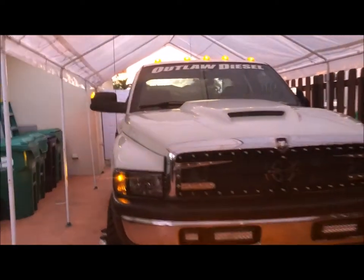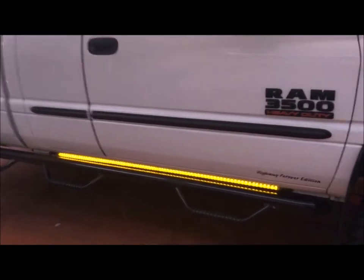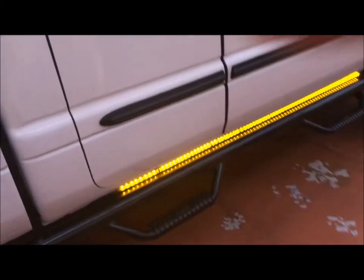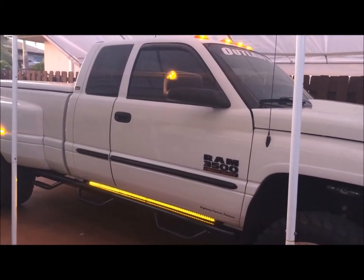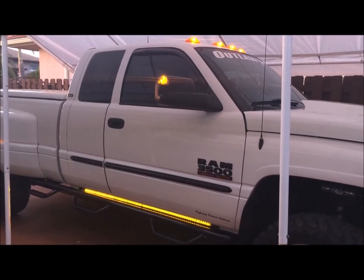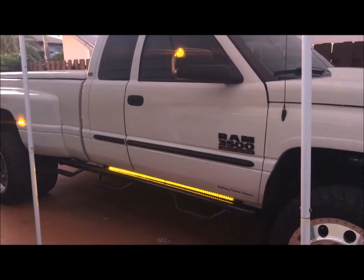This is going to be the final part of the project with the big rig lights — Recon. This is the longest that they have; I think it's 62 or 64 inches. Now you can set them up to be used as a turn signal. So not only are they for clearance lights, but also as a turn signal.